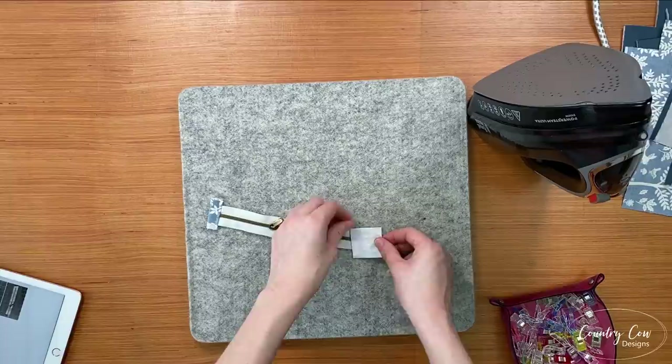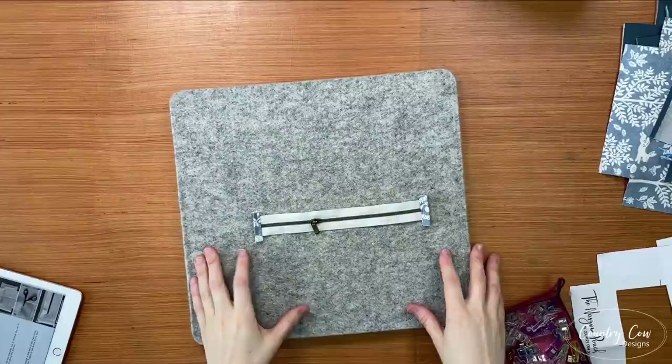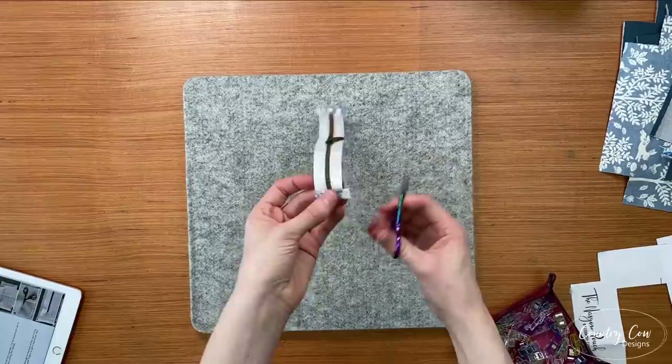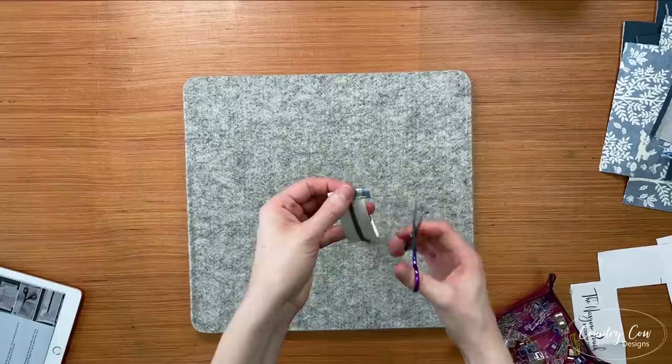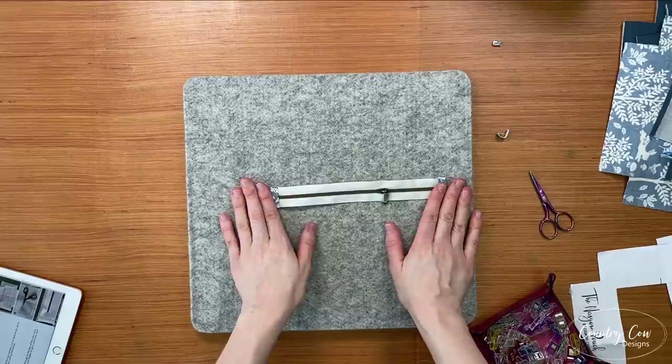Now we're going to repeat this process on the other side — clip it on, sew it with an eighth of an inch seam allowance, fold it on the edge, fold it back under, and top stitch it. That's your zip finished. Make sure you cut your zip at the correct length — I cut mine too long by mistake, which meant I ended up with the zip too long. Your zip should now be eight and a half inches, so trim off these zip tabs so they're the same width as your zip. That should now be eight and a half inches from beginning to end. Set that aside and we'll move on to the slip pocket.